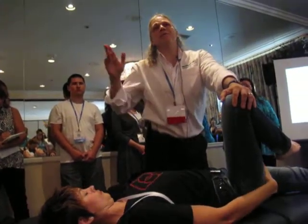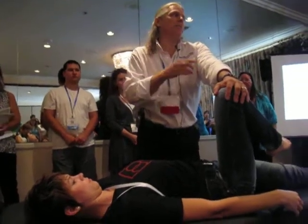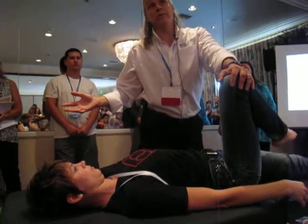It's okay sometimes if a client doesn't feel the stretch. Just because it's a stretch for somebody and somebody else doesn't feel it doesn't mean you're doing it wrong. It just means it doesn't really have to be done — it's okay.